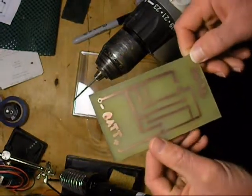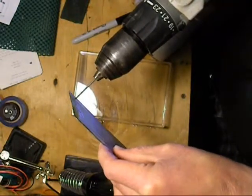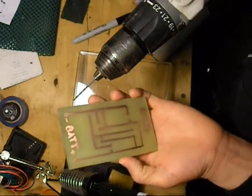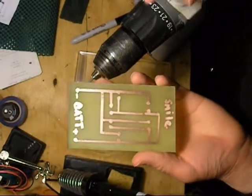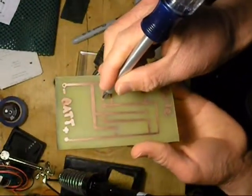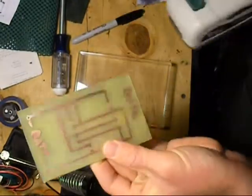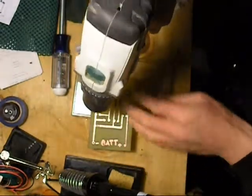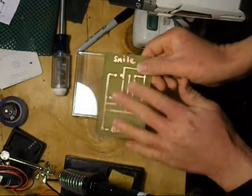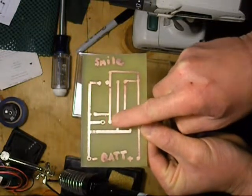I've drilled the first hole through the circuit board — you can see it right there. You just want to very easily work the bit through. The trick is to use a punch, screwdriver, or something to mark the center of where you want to drill your hole — make a little dot right there. By doing that, you create a point for your drill bit to start, and then you just very slowly drill through. Now you have a nice hole right through your contact point, and once done you can put your leads through there.